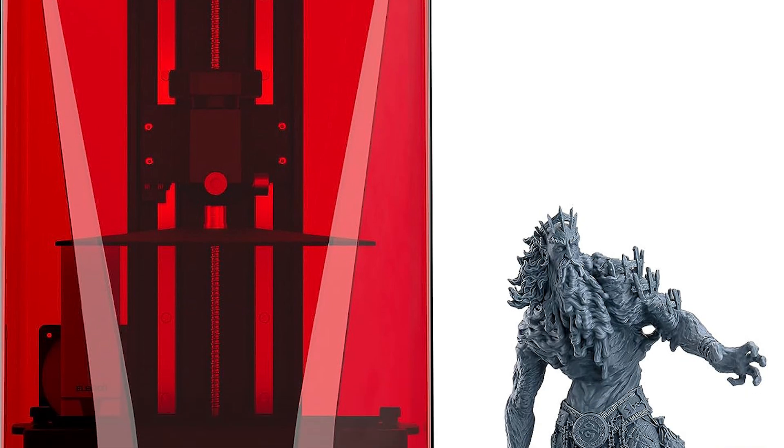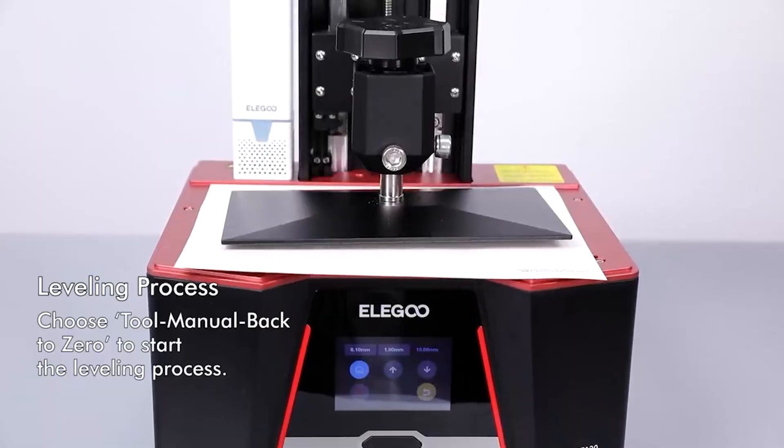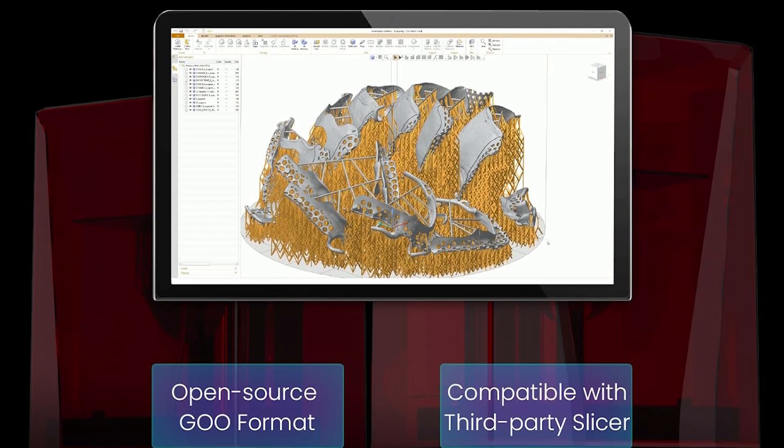But it's not just about precision, it's about reliability too. The laser-carved surface of the build plate provides unparalleled adhesion, ensuring that your prints stay firmly in place throughout the printing process, minimizing the risk of failures and maximizing your success rate.